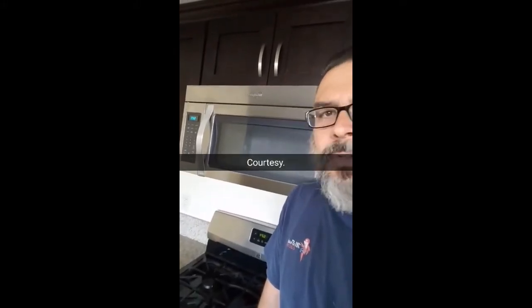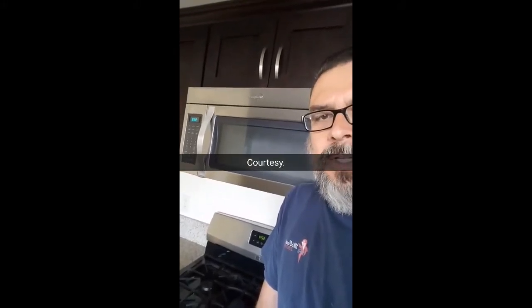We'll see you next time. Thanks for watching. As a courtesy, I just checked a couple of other outlets, checked their panel, and set the clocks. I'm out of here.